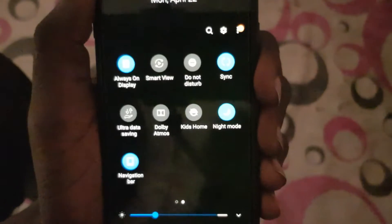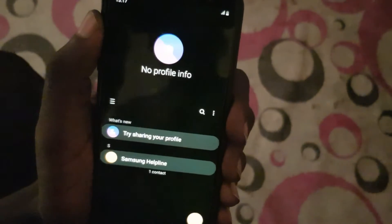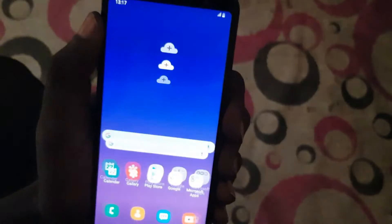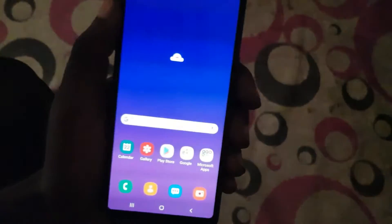If you press the night mode button, your device will be converted to black. Open up the stock Galaxy Apps — the Phone app is black, Contacts is also black, and Messages is also black.